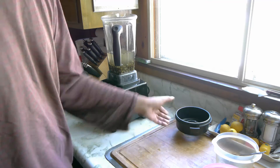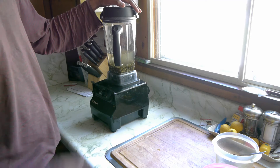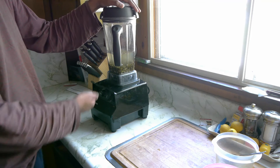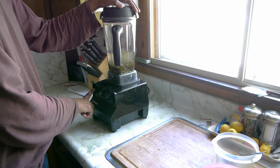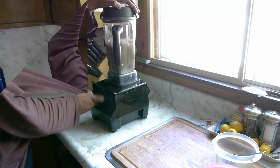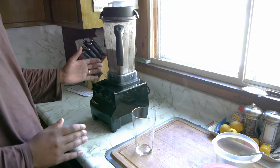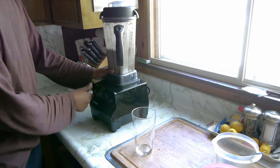It's in there now. I'm going to put on the cover. I'm going to turn it on at low and slowly ramp it up to the 10 dial on my Vitamix, then put it on high for about a minute. It seems like it's all done, so I'm going to go ahead and turn it off.